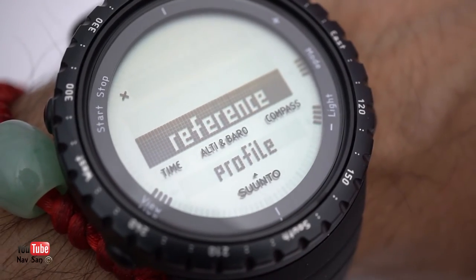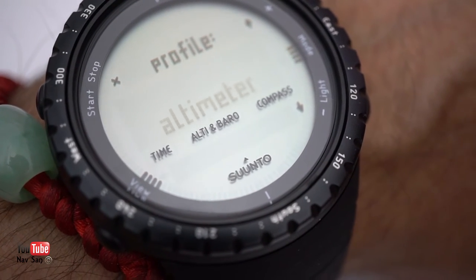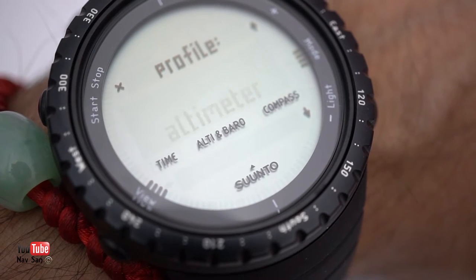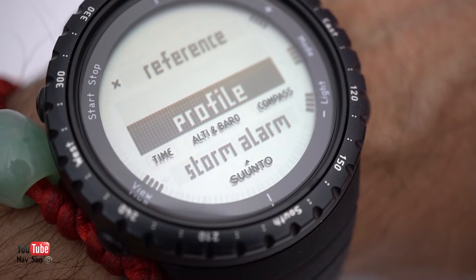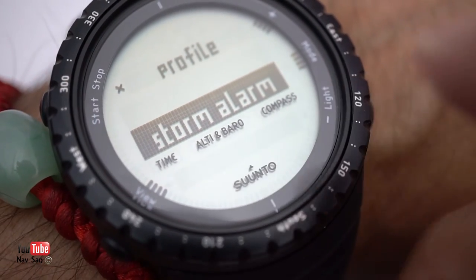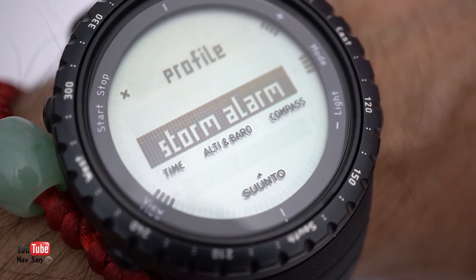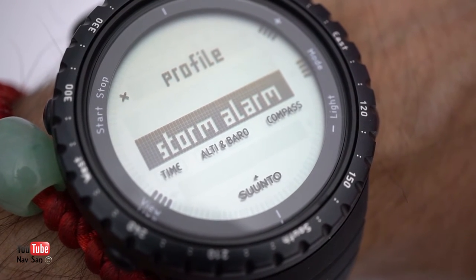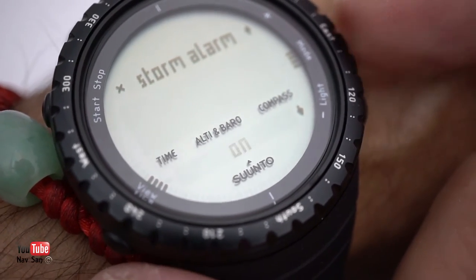Next is your barometer and altimeter. You need to set your actual base altitude — look up the altitude for your location, program it in, and the watch will go up and down relative to that baseline. That's something you need to do online. The next one is really helpful — the storm alarm. It checks air pressure, and when a storm is coming it will alert you. This is really useful if you're out in the countryside or wilderness. I was surprised how accurate it is. Definitely turn this on if you have this watch.